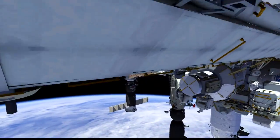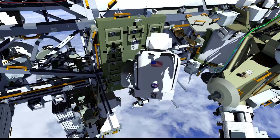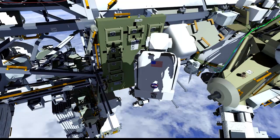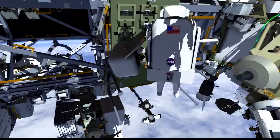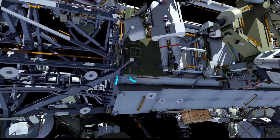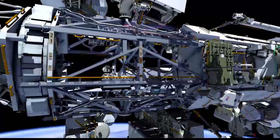Once that's complete, EV1 will translate to the starboard seat-a-cart, where he will retrieve a foot restraint, which he'll use for work site stabilization at the SSU. Once he has retrieved the foot restraint, he will connect the safety tether anchors for both crew members to handrails on the end of the S1 truss segment. Connecting the safety tether anchors out here will enable them to reach all the way to the SSU work site, which is on the far end of the truss.